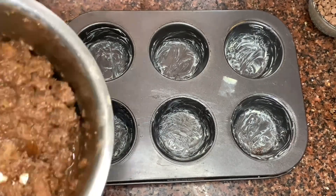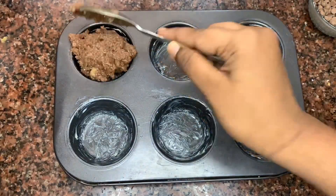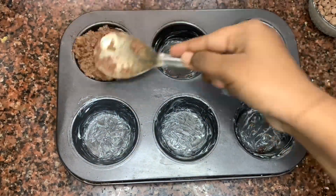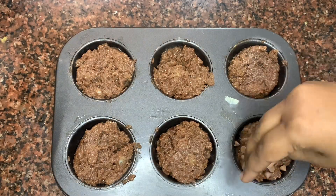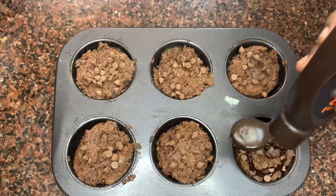Today I've taken cupcake molds and greased them with butter. I'm adding the chocolate fudge mixture into the molds, then topping them with some chocolate chips and some chocolate sauce.